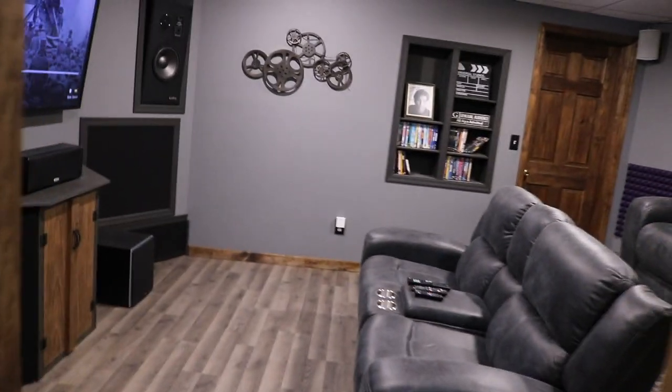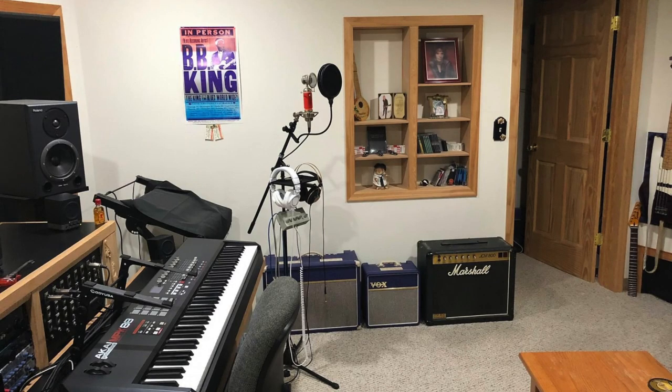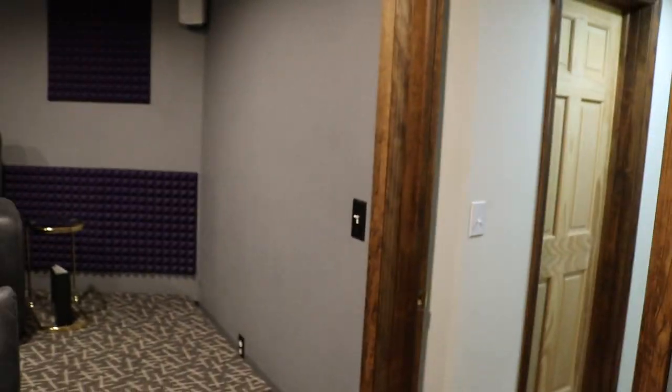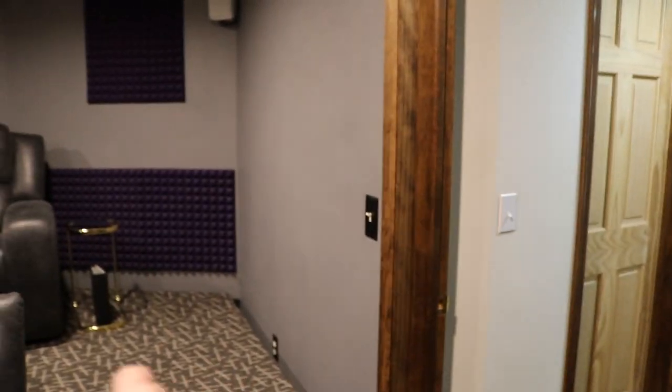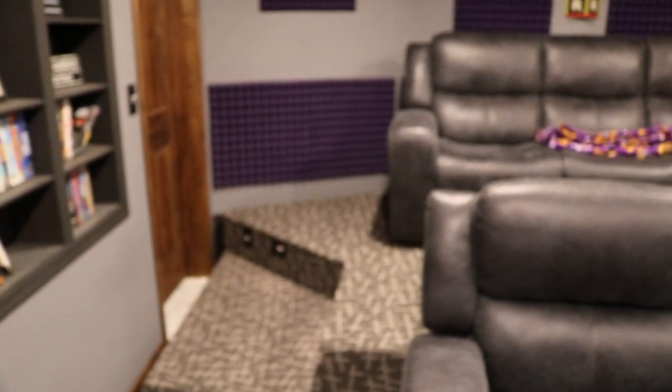As you walk in here, this is the start of the control room. What's special about what I built is — I don't know if you'll get a good perspective of this — but these are five-degree walls. They are going outward like this because what you don't want in a real studio control room is square walls if you can avoid it.